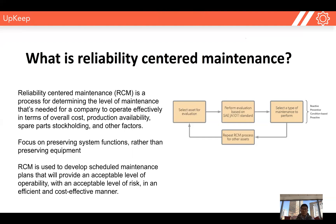When we think reliability-centered maintenance, we think about preserving the system functions and the production of our entire business, rather than just thinking about preserving that piece of equipment and extending the asset lifetime. What reliability-centered maintenance enables us to do is to develop scheduled maintenance plans that provide the correct and acceptable amount of operability and production with the acceptable level of risk in an efficient and cost-effective manner.